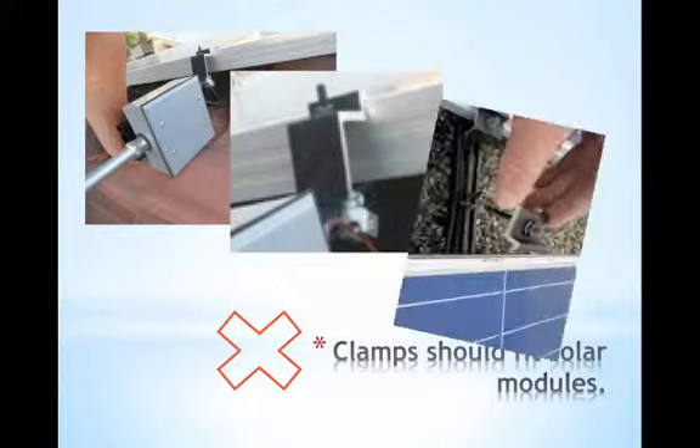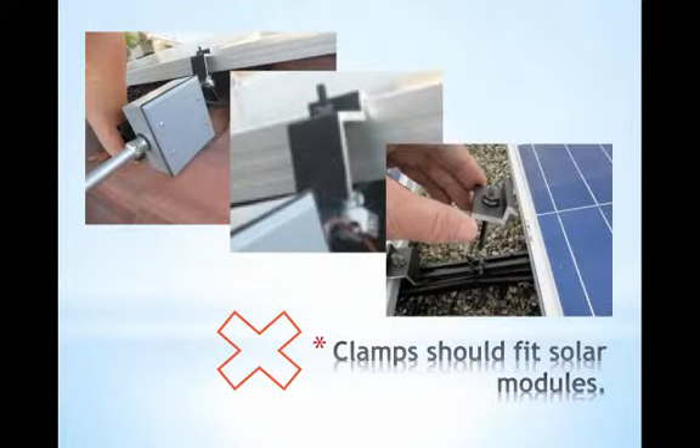It looks like the clamp was possibly too short and seemed to be secured when it really wasn't. Then when the inspector took a look at it to check if it was secure, it just came right off. Best practices and following the installation manual means using a torque wrench to make sure that the clamp is tightened effectively so that it doesn't slide off the module or come loose entirely. The torquing guidelines are specified in the product installation manual and they vary for each type of racking and module.